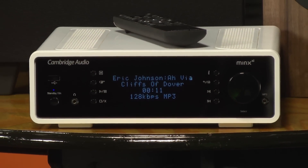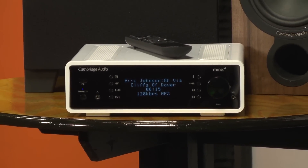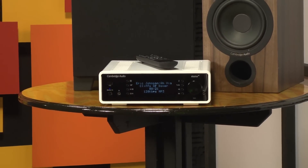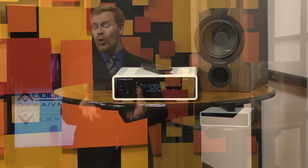Overall, I really enjoy the capabilities of the Minx XI, but I can't recommend the Aero 2 speakers. I just feel there are too many great options out there for $500 a pair. Don't get me wrong — you'll enjoy the sound, they image well, the sweet spot is very wide, but I think you can do better for the money. So that brings me to the question of the week: who do you think makes the best $500 pair of speakers?